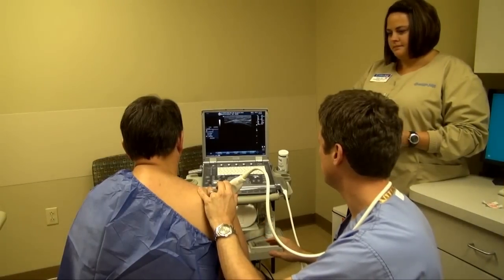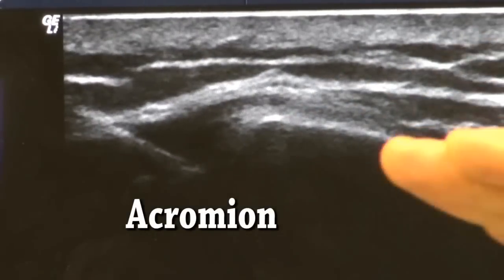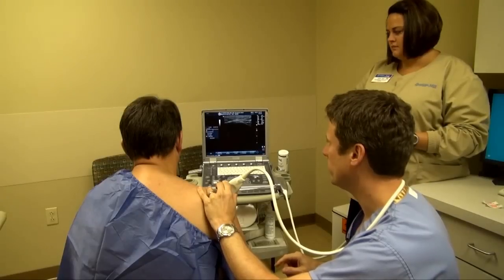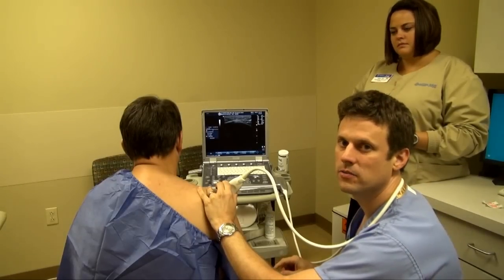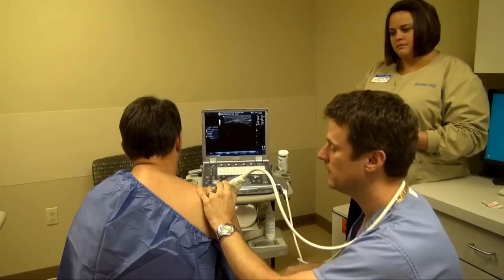So first I'm just going to find the acromion, which is this bone in the shoulder, and that is my landmark for positioning the needle. The rotator cuff, where he has his inflammation, is underneath that bone, and that's where we'll put the needle.